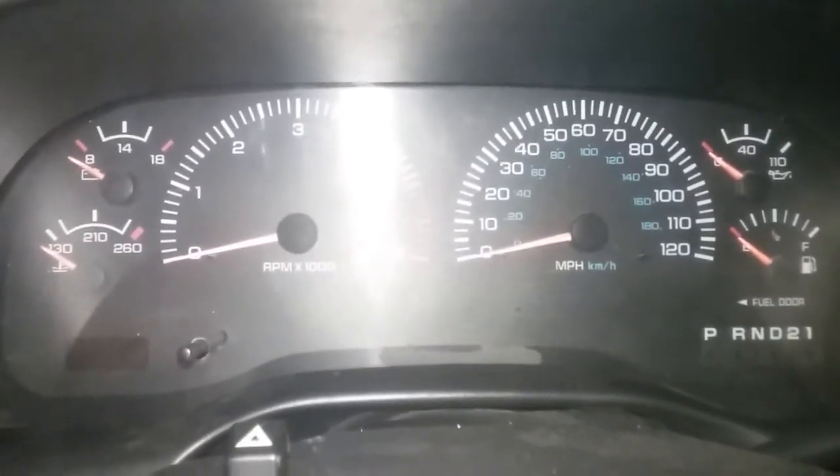All right guys, I am sitting here in my '02 Ram 2500 and I wanted to show you guys something pretty cool. If you have a check engine light on, you do not need a code reader to pull the codes.